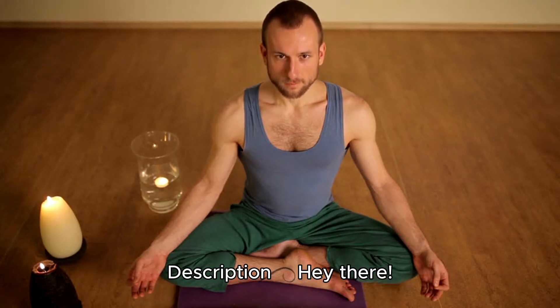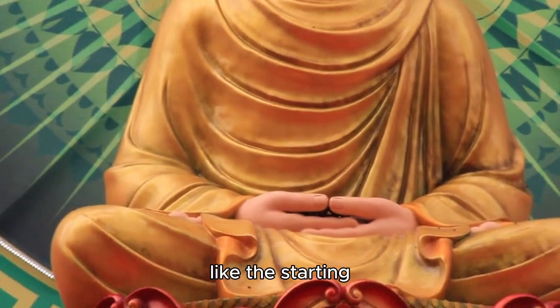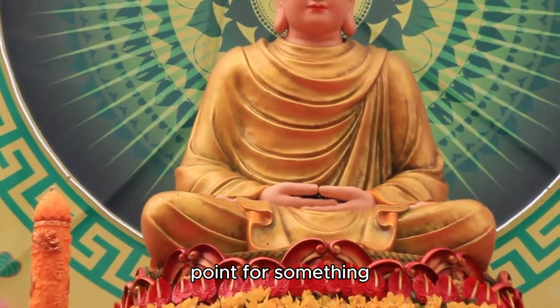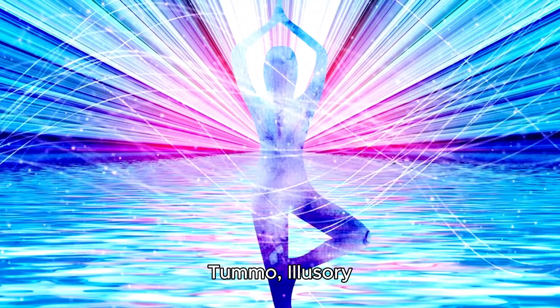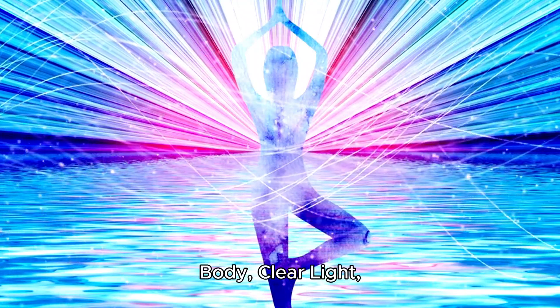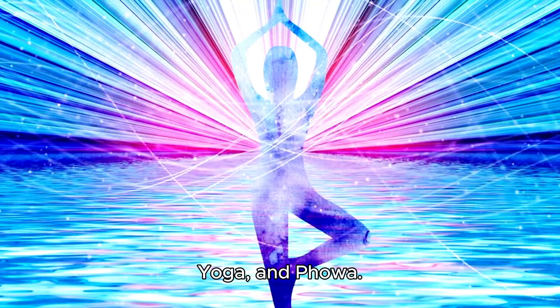Six Yogas of Naropa - description. Milarepa Tummo is like the starting point for something called the Six Yogas. These Yogas are Tummo, Illusory Body, Clear Light, Dream Yoga, Bardo Yoga, and Phowa. Let's check them out a bit more.